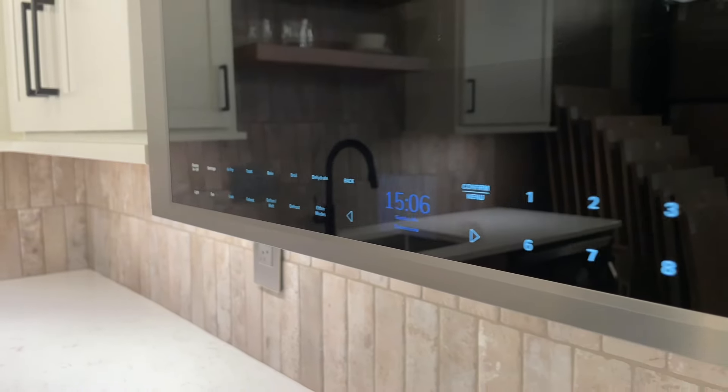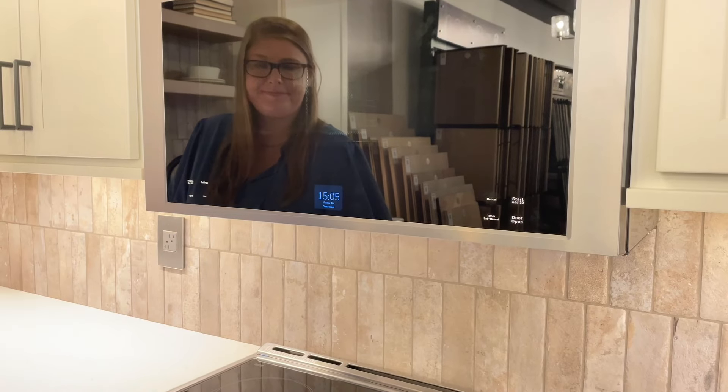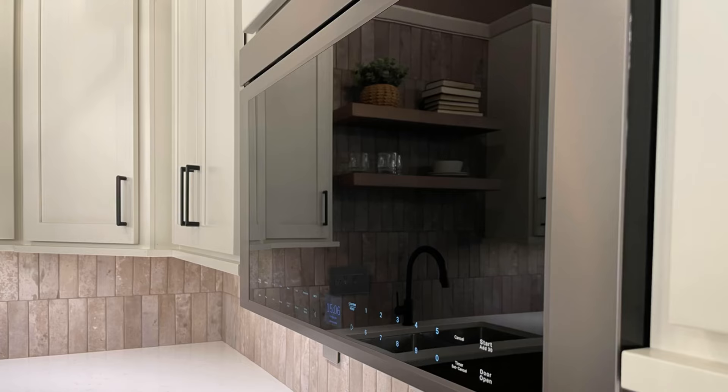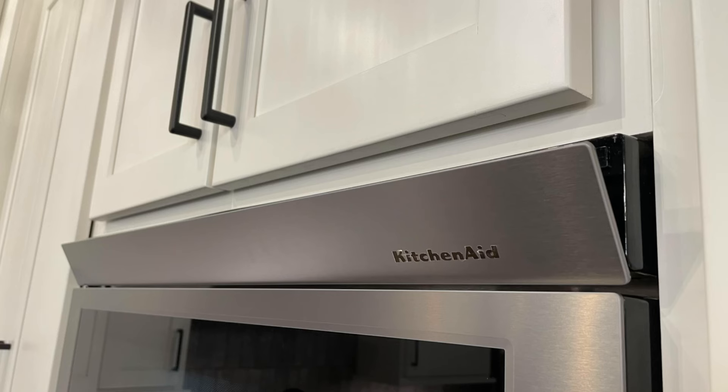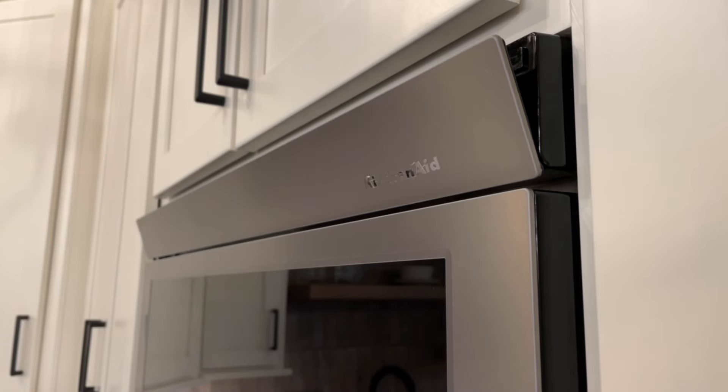When it's not in use, you can turn off most of the front controls for an even cleaner look. This over-the-range unit installs back flush with your cabinet and face frame, and the top of the unit opens and closes as needed.